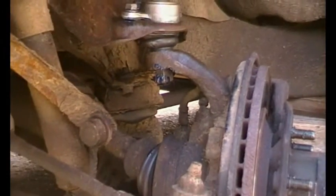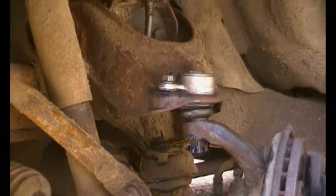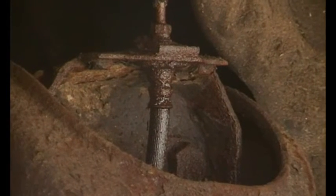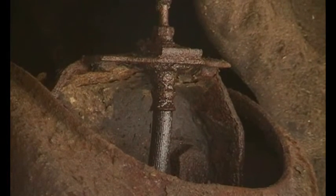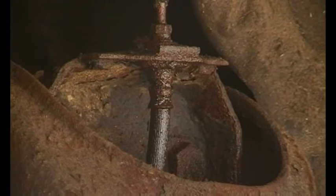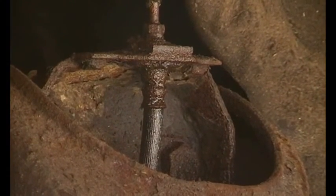Now I'm going to go around various places - like that connection there - and I've just put some oil on that because it was quite rusty. If I want to cut it apart in the future, a bit of oil now soaking for a couple of months would be brilliant.